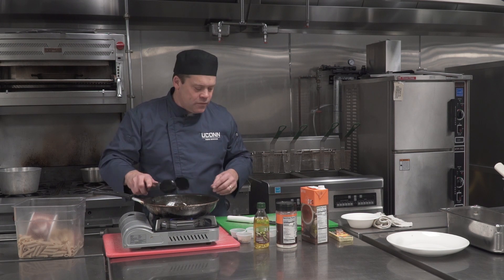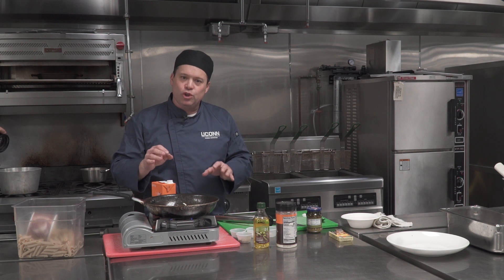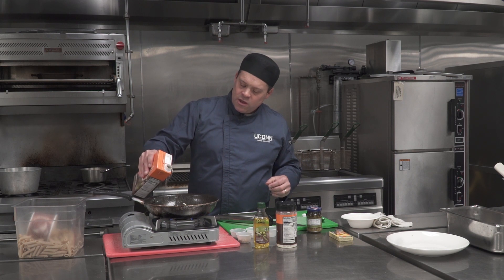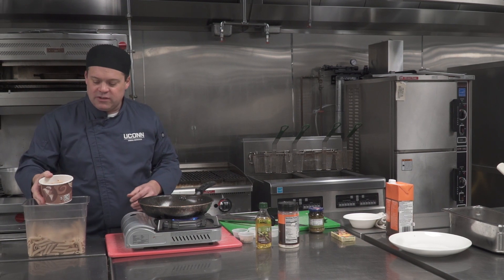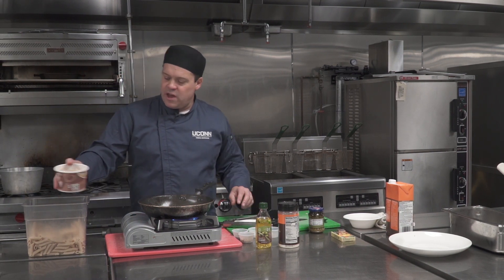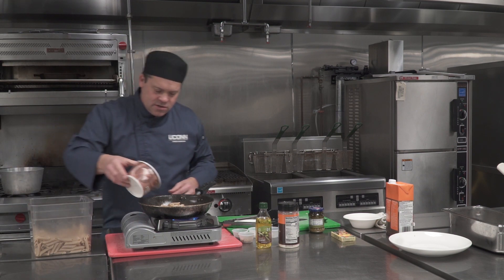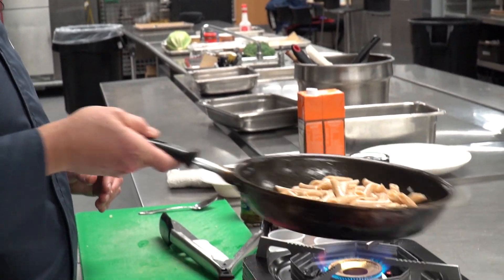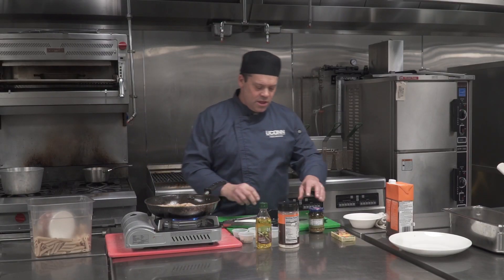So we're going to get that going, and after it cooks down a little bit and becomes translucent — meaning the garlic softens up — we're just going to take a little bit of chicken broth and go right into our pan just like so. Then we're going to add in our pasta. I'm going to make about two servings, so a little bit of pasta in there, and just toss it around to coat it.